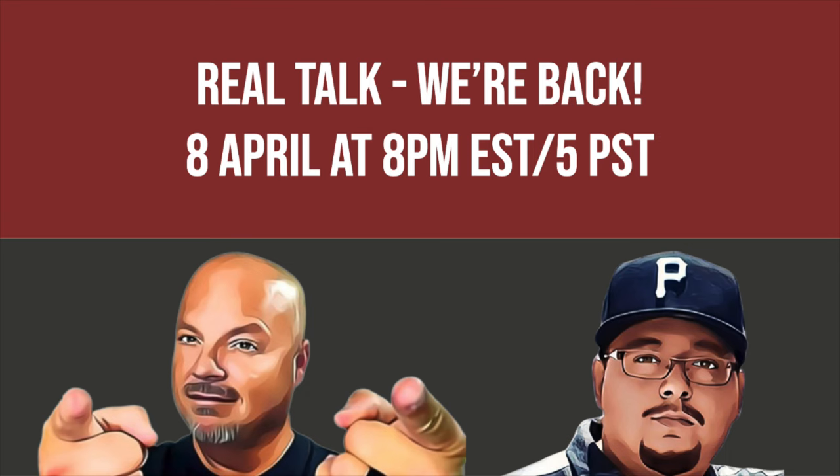I hope to see you there. Remember folks, it's your shave — do it your way. And as always, God bless.